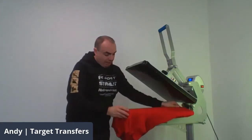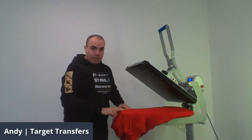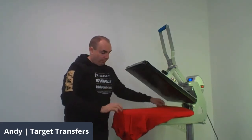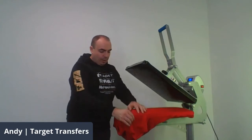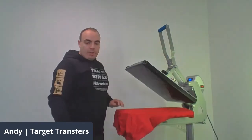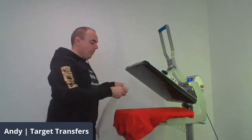You'll see that with the heat printing pillow we've managed to raise the area a bit so the actual buttons fall right off, and all the pressure will be applied exactly where we want it to be — there's not going to be anything raised up. First of all, make sure we use our cover sheet, and then we're going to give it a pre-press.